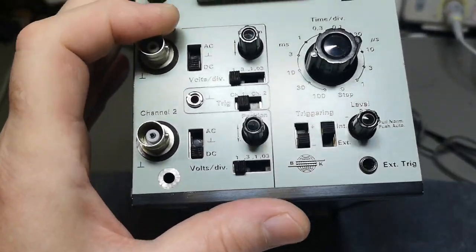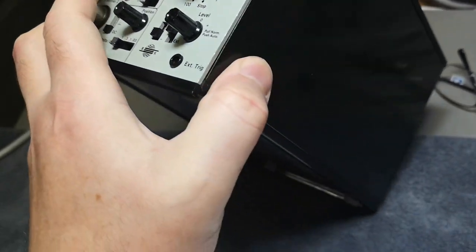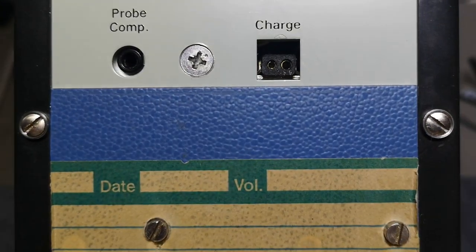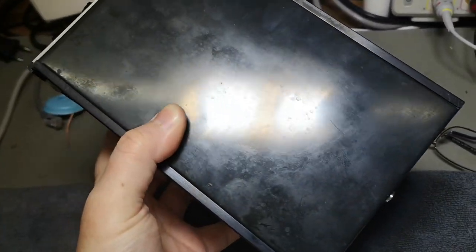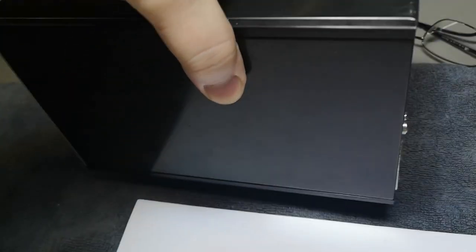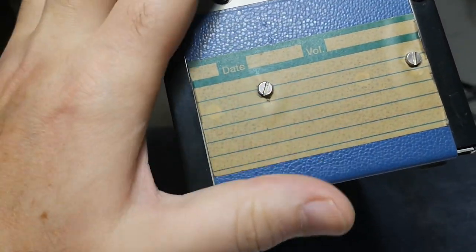It's got all the features of a full-blown oscilloscope and it's even two channels. Looking at the back, there's only a charge connector and that is it. The guy that gave me this said it's not working and wished me the best of luck. I don't have the cable, I didn't look up any manuals or schematics, I didn't Google anything yet.